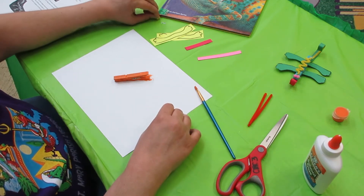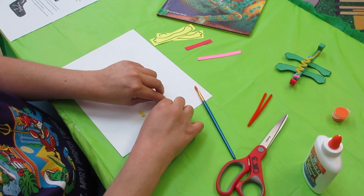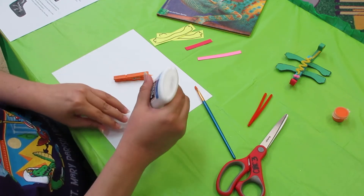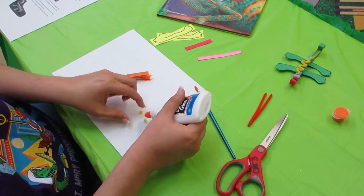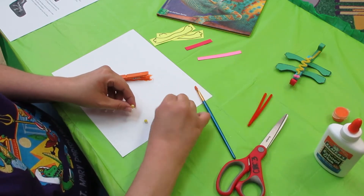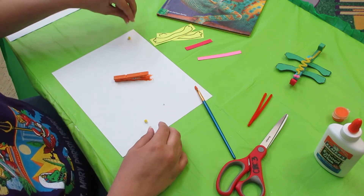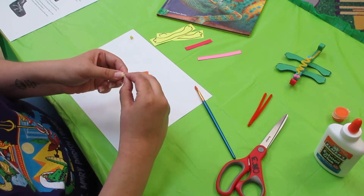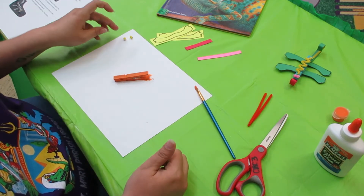Next thing we're going to do is glue our pom-poms and our eyeballs. Be careful — they are small and they like to try to get away from you. Put that to the side and let it dry. So now we're letting our clothespin dry and we're letting our eyes dry.